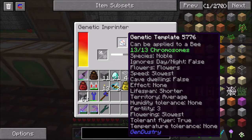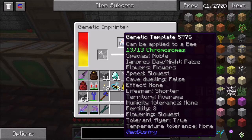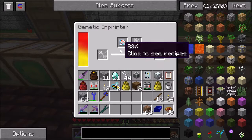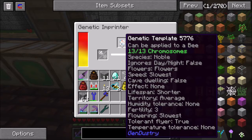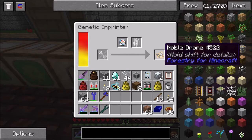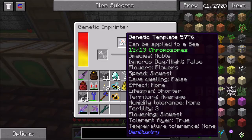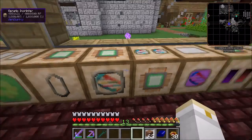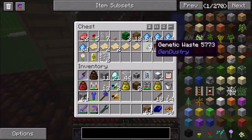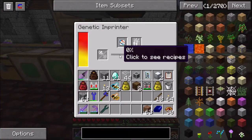So I have this forest drone here and I'm going to put that in - it consumes the labware and it's going to turn that bee into matching this. Now, if you have a genetic template that doesn't have all 13 of the chromosomes, the bee just keeps the chromosomes it already had. So if these forest drones had species forest and I didn't have the species specified in the template, they would keep the species of forest. And so I have a noble drone now. If you start with a drone you end up with a drone; if you start with a princess you end up with a princess.